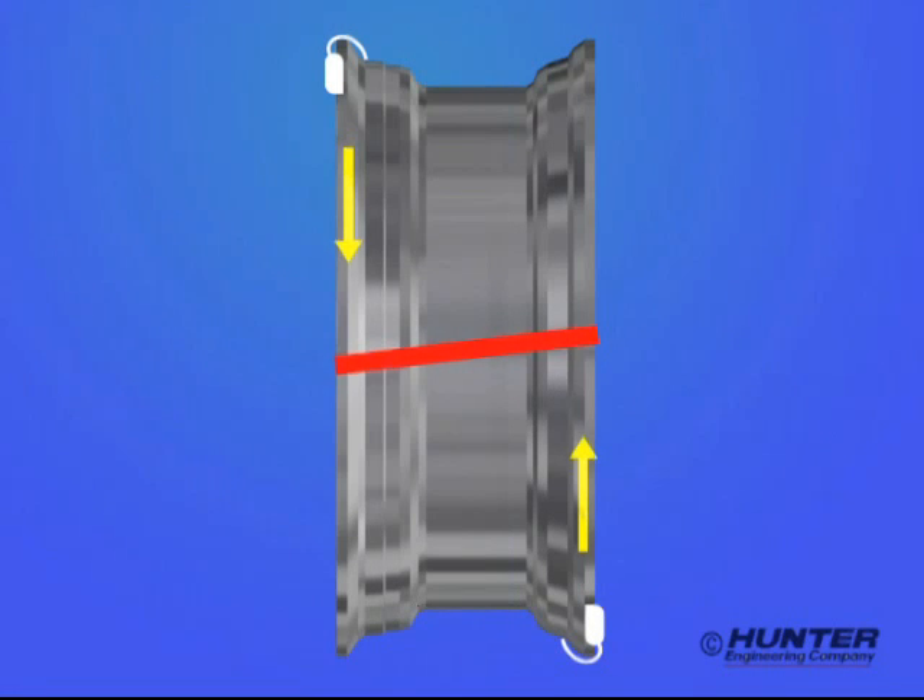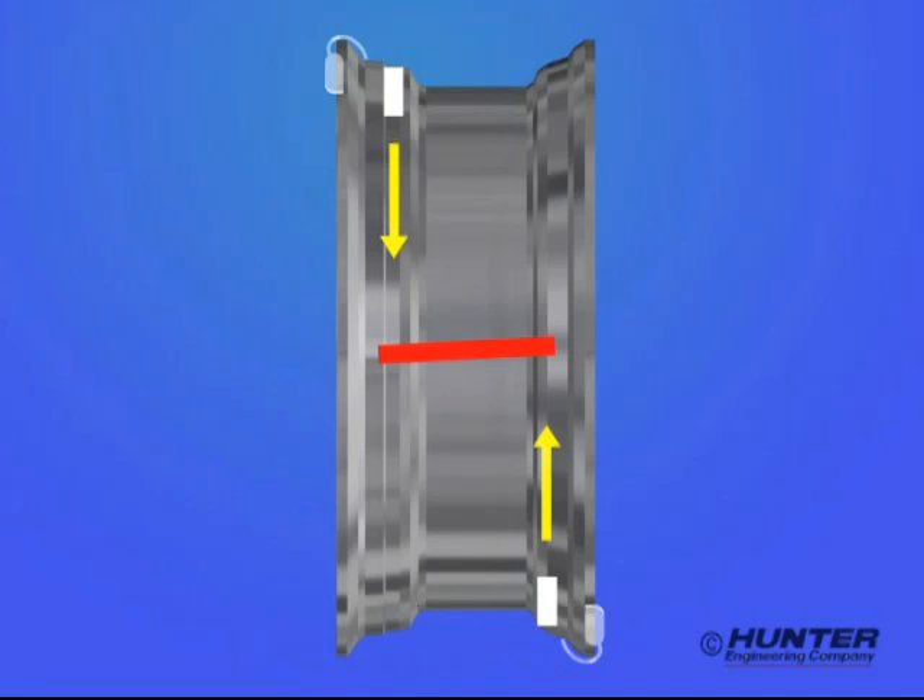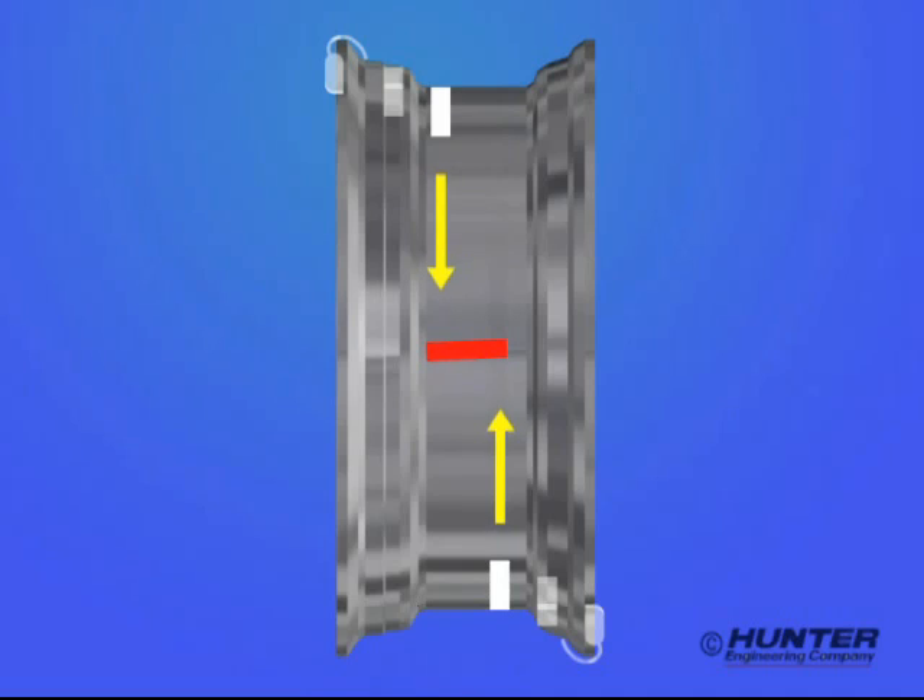Here's why: the distance between the weights acts like a lever, much like a spanner wrench. Moving the weights closer together is like making the handles shorter on the wrench, which reduces its leverage. This means the force applied at each end — in this case, the force applied by the wheel weights — has to get larger, and in some cases, very large.